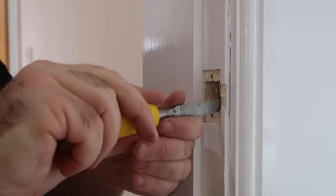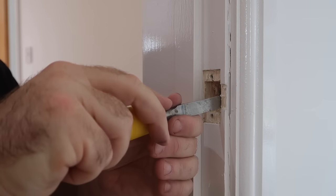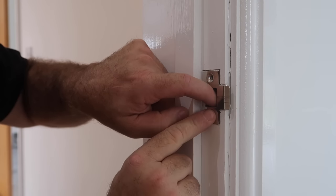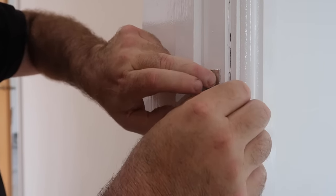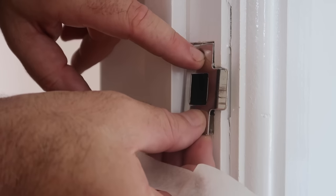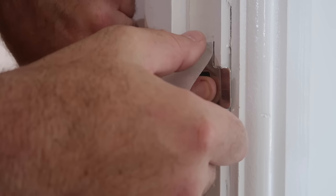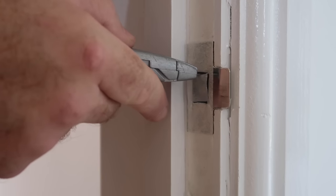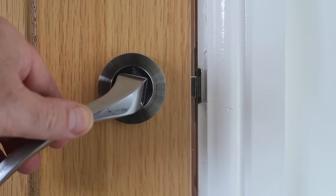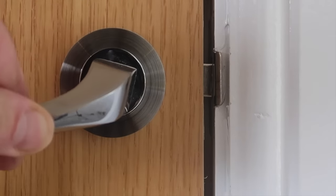There is something quite satisfying about working with softwood and a sharp chisel. Take your time, keep running around the perimeter of the cut and gradually get deeper. Before fixing the plate permanently, I use masking tape to temporarily hold it in position to see if I've moved it forward enough. I can immediately see that the latch is now moving fully into the receiving hole with the plate in this position, so it's time to secure it permanently.